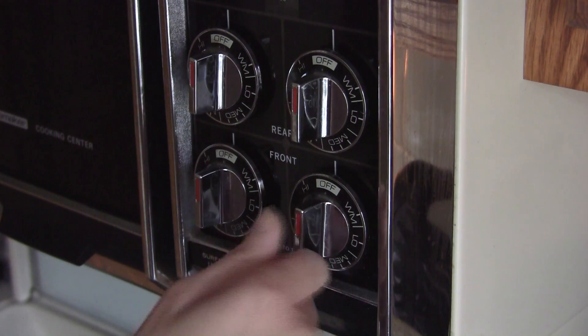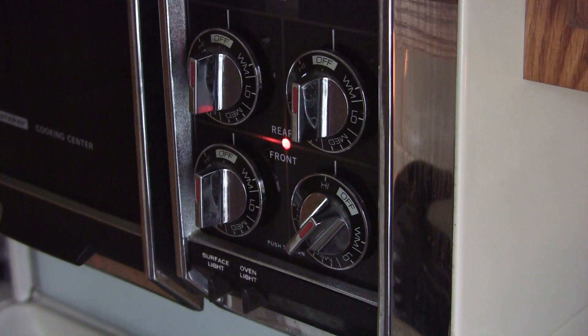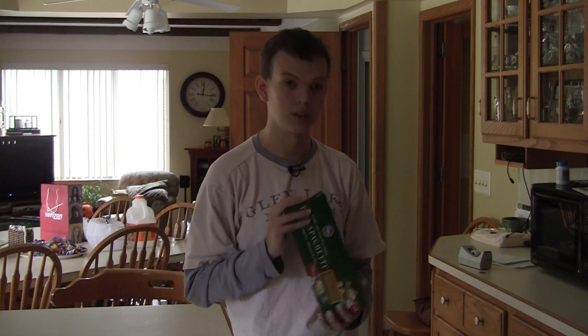All there is to do is turn the stove top on to high and wait for the water to boil. Depending on how warm the water is, sometimes it takes up to about five minutes or longer. Hot water might boil in less time, but it's said to normally do it in warm water to cook spaghetti.